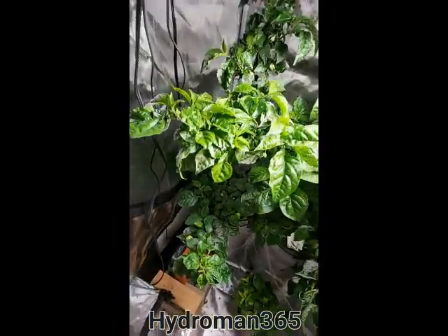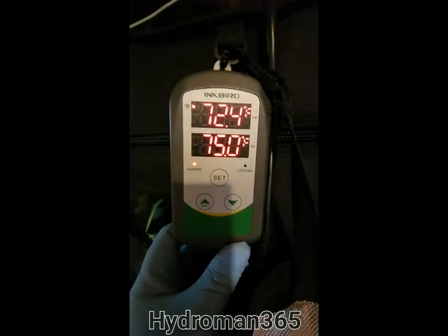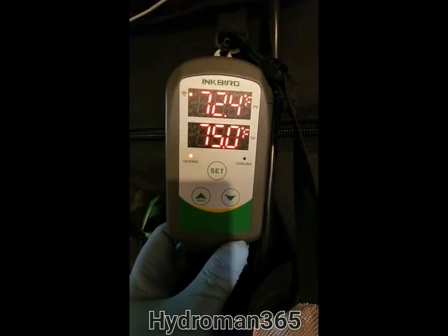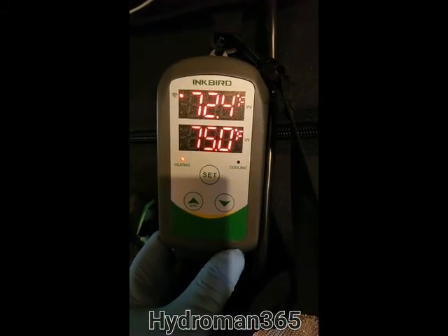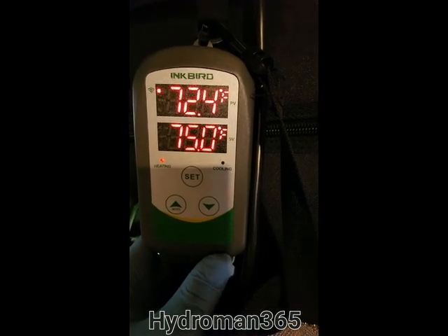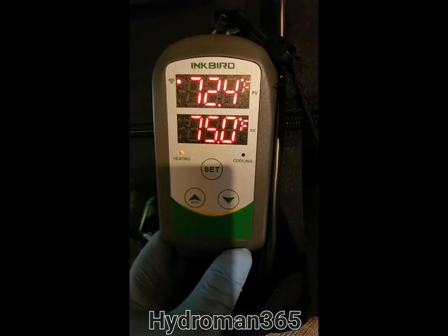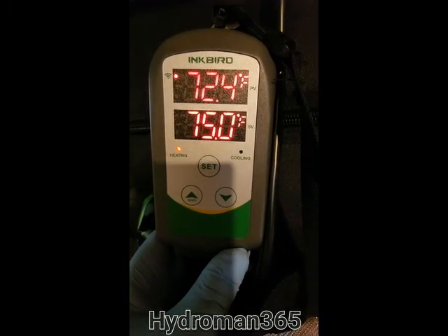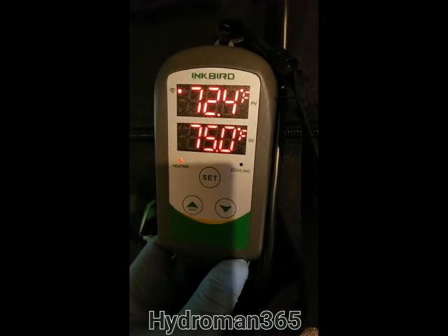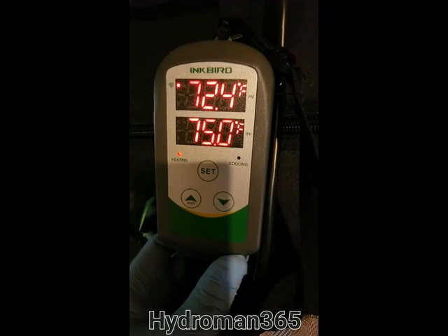Before I forget, let me show you the temperature unit I'm using here. I got an Inkbird — you can hook it up through your phone to control it. Right now I have it set at 75 and it's only 72 according to the meter, but that's because the door is open. Once I close the door, it'll shoot right back up and the heater will shut off.